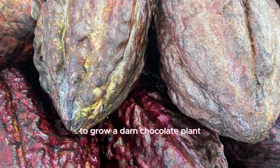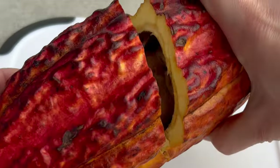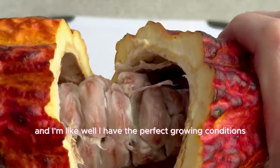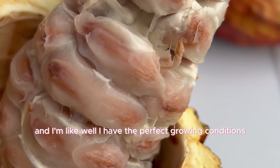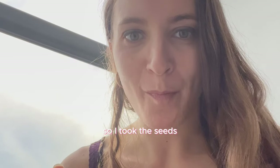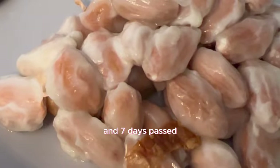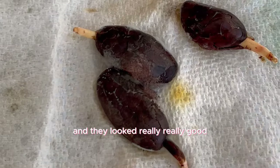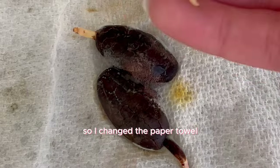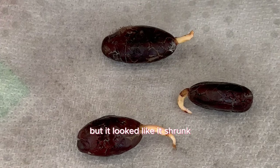Cacao pod number four — I was on vacation in Florida with perfect growing conditions. I took the seeds, got them ready, and seven days passed. They looked really, really good. So I changed the paper towel and waited another week. It didn't look like it grew — it looked like it shrunk. But at this point I had also traveled from Florida to LA.